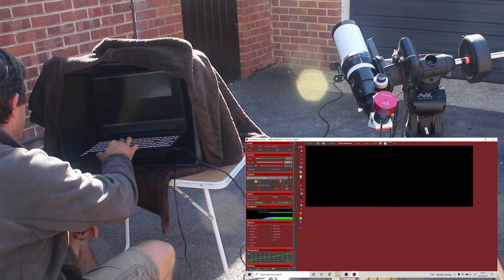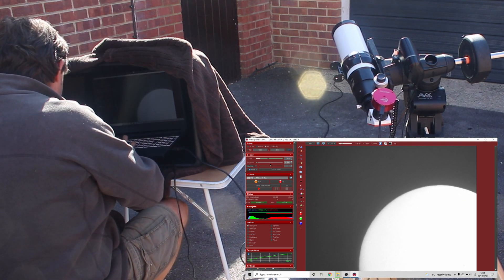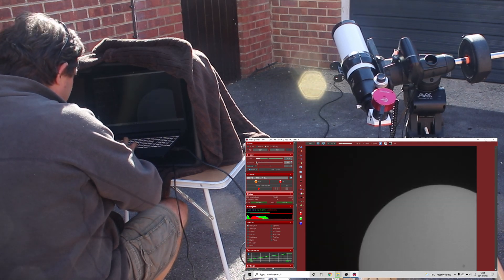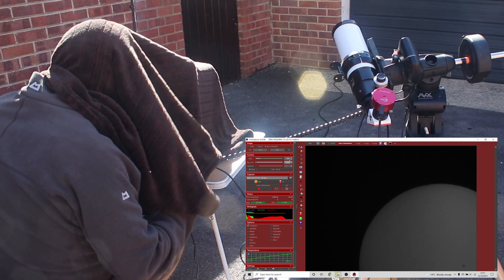I set the mount up using the spirit level on my phone to set the latitude and a compass to point north. Trying to use a laptop screen in daytime is near impossible, so I use a black plastic tub and then cover it with a dark blanket.